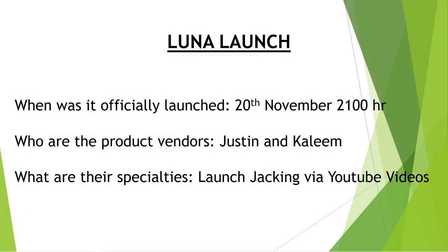Without further ado, let's go straight into today's product review called LUNA. This product was officially launched on the 20th of November at 2100 hours. The product vendors are Justin and Kaleem and their specialties are in launch checking via YouTube videos, meaning when they upload videos on YouTube, they are doing reviews like what I'm doing here for this particular product.